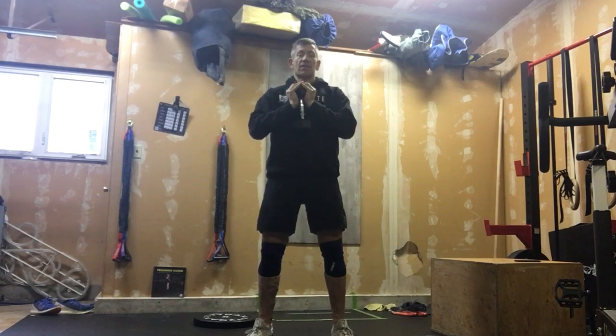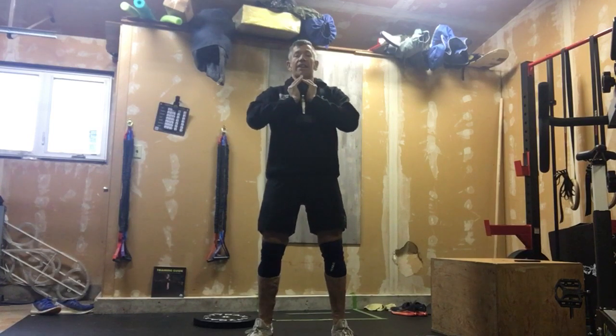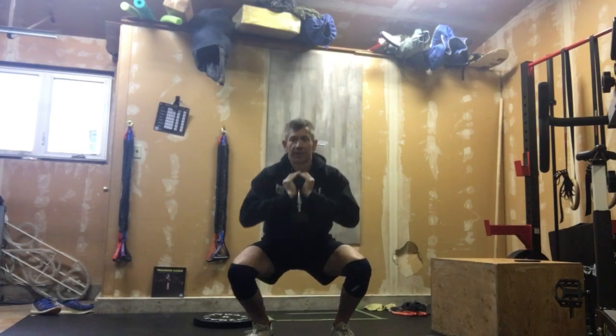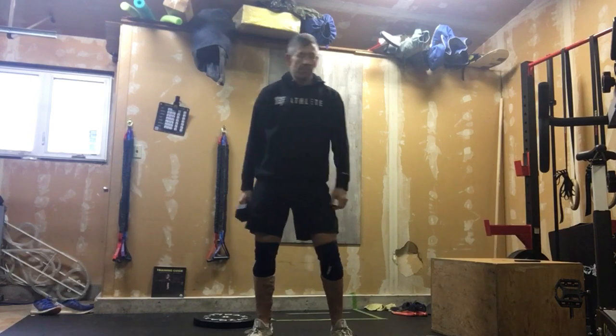This isn't WOD time where we're trying to go fast. Control that negative — 1,000, 2,000, 3,000 — and then stand it up a little quicker so we can practice popping up out of that bottom.